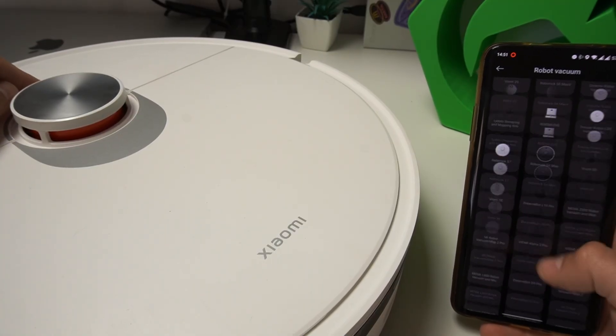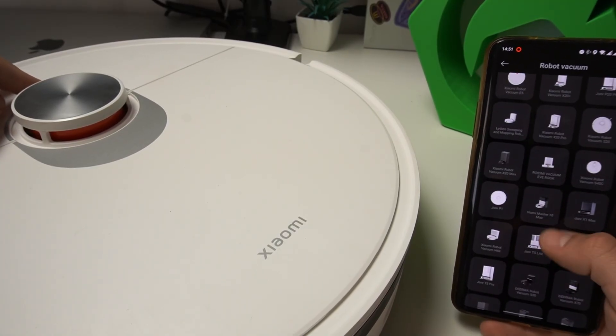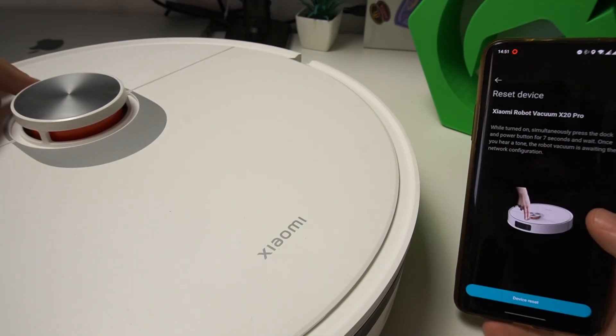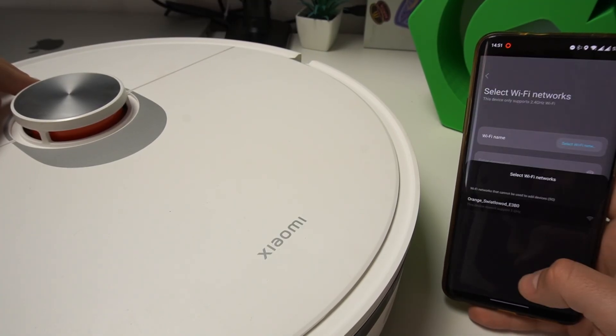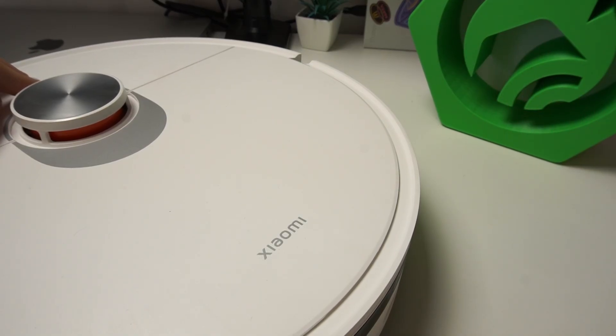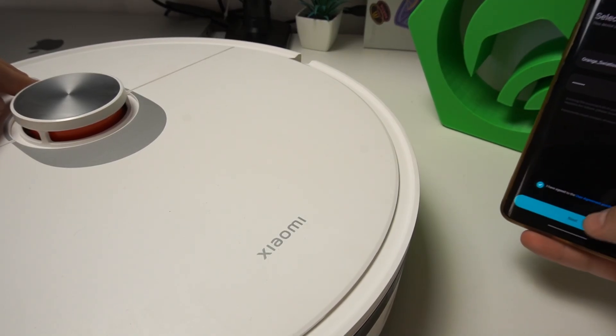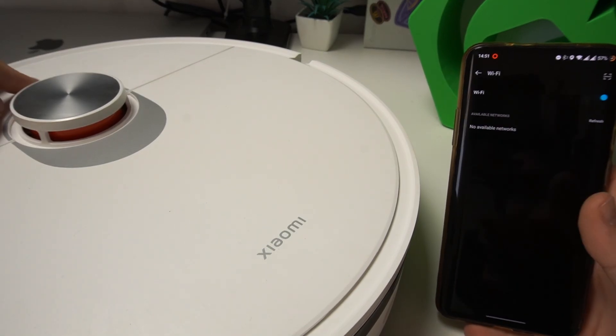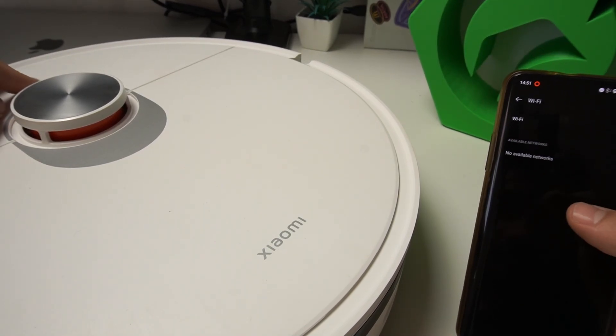Waiting for the network setup. Okay, there we have the waiting. Let's select the X20 Pro once again, do the device reset, select your Wi-Fi network, agree to the terms and click Next. Now we need to wait for the robot to connect.